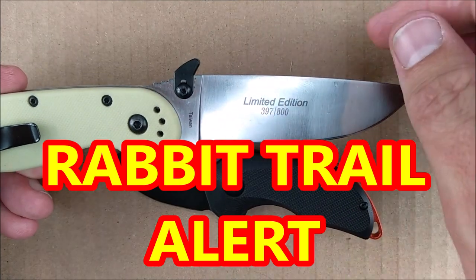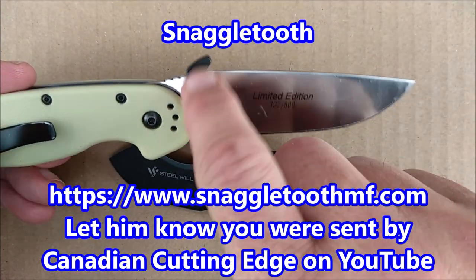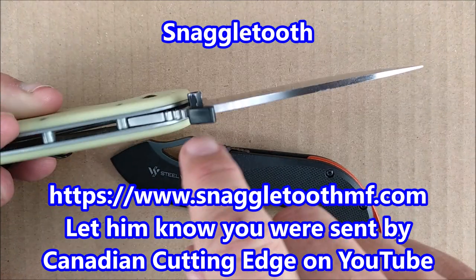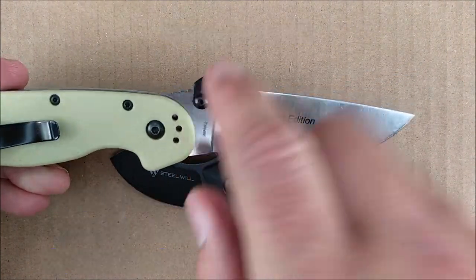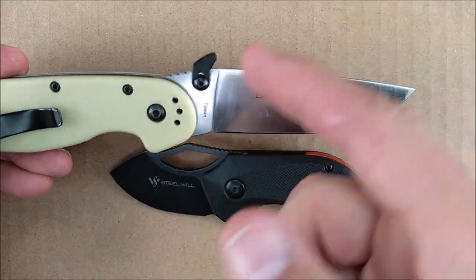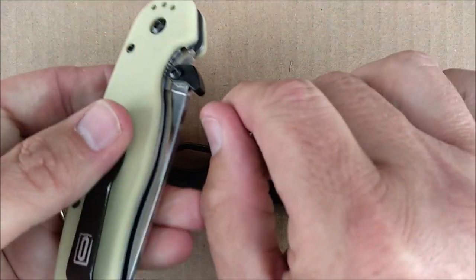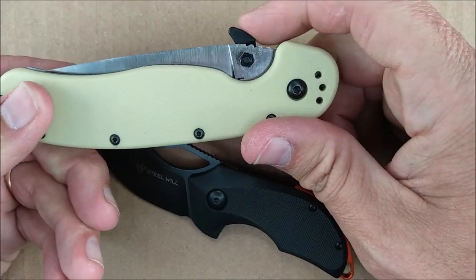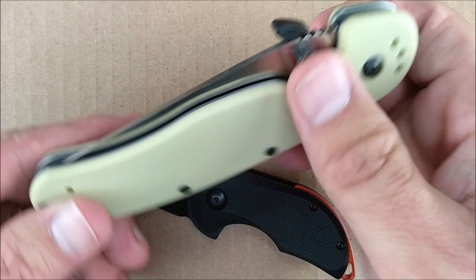This here is the Snaggle Tooth — I did a video about this. It fits almost any knife that's had thumb studs; if you take the thumb stud off, this fits in there on almost anything. Yes, it's a little bit pricey, but I like it. It turns it into an Emerson Wave featured knife so that you can just pull it open on your pocket.